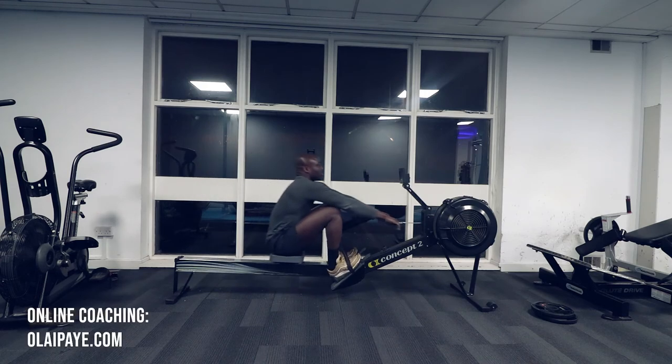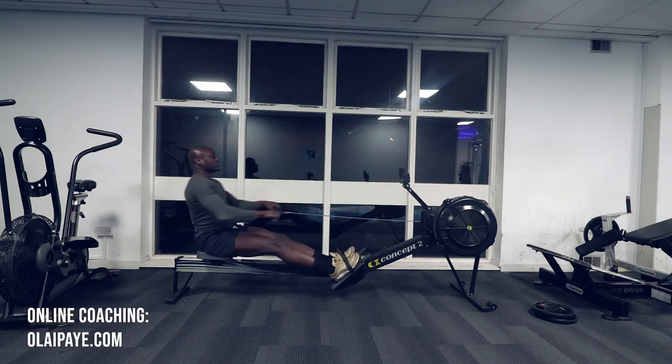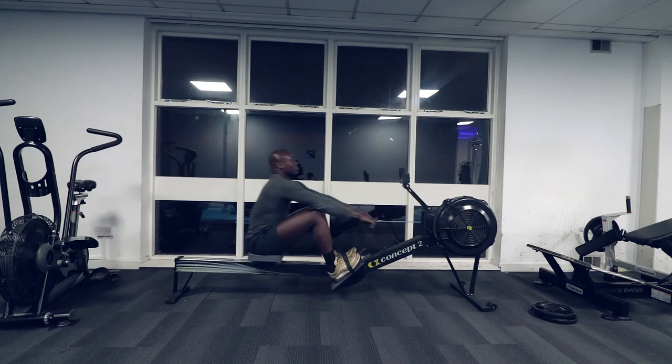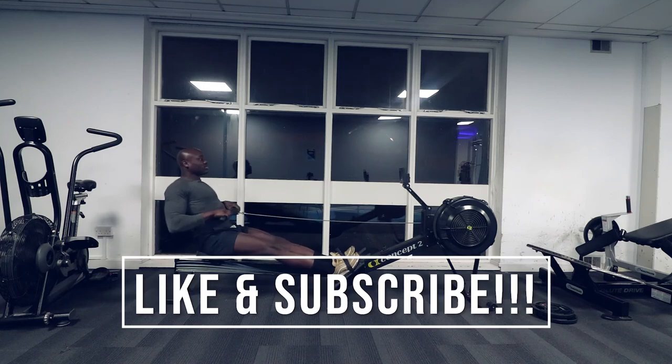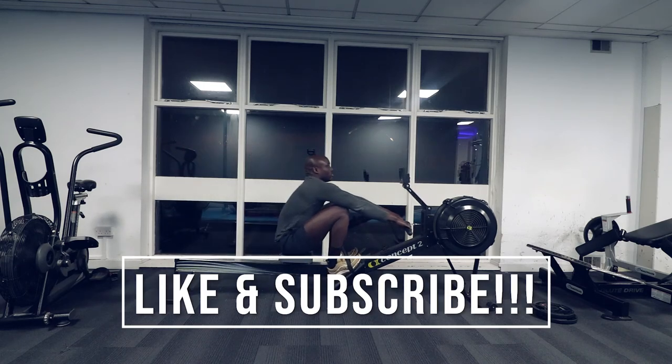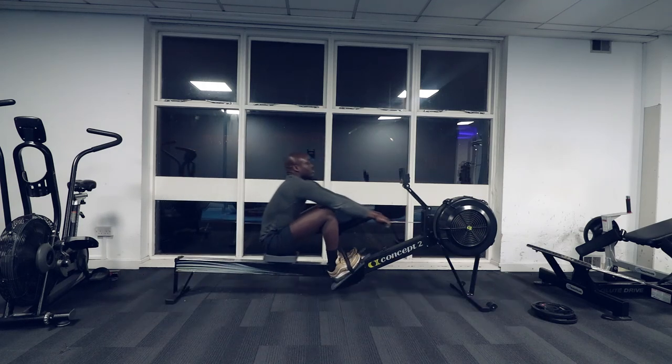The rowing machine is a must if you're looking for a fat-burning machine with a reduced risk of injuries. Give it a try and leave a comment below to let me know what you think. Please like, share, and subscribe for more videos like this. Thank you for watching.